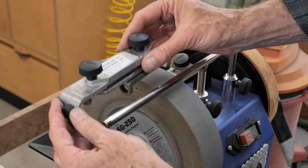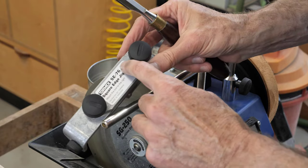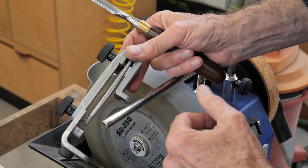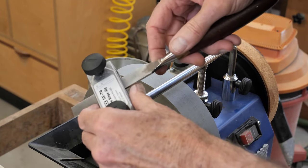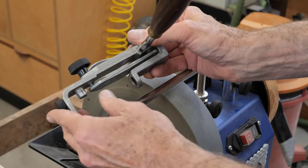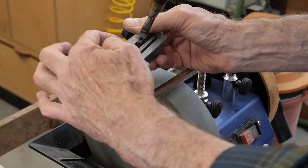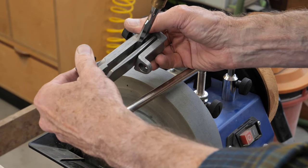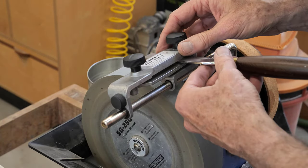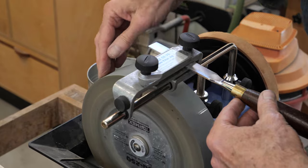I'm ready now to put the chisel onto the stone. I'm going to use this square edge jig. Per the instructions, I'm supposed to move the chisel to the right — that's where the reference is for the edge of the chisel. I'll put that in there, slide it up against the side, and tighten that up. I want to sight through here and see that the clamp is parallel to the top surface. That looks good. I'll slide that on and we'll figure out our angle here. Before I do that, I just want to make sure my water level is good.